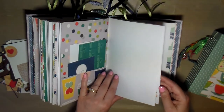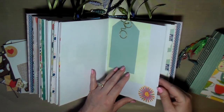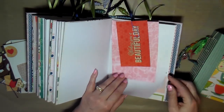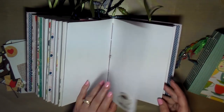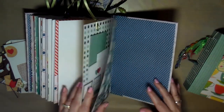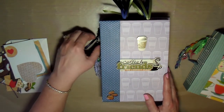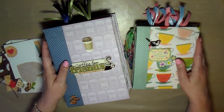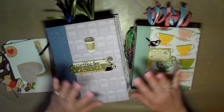Hopefully someone will purchase these journals — I've had them in my shop for a little bit, and that's why I went through and revamped them, to help sell them. I also reduced the price of these journals by $5. They've been in my shop for a while and I really like to find a home for them. So if you're interested in either one of these journals, you can head over to my Etsy shop — I'll put a link down below. Thank you for stopping by and watching. Talk to you later, bye-bye!